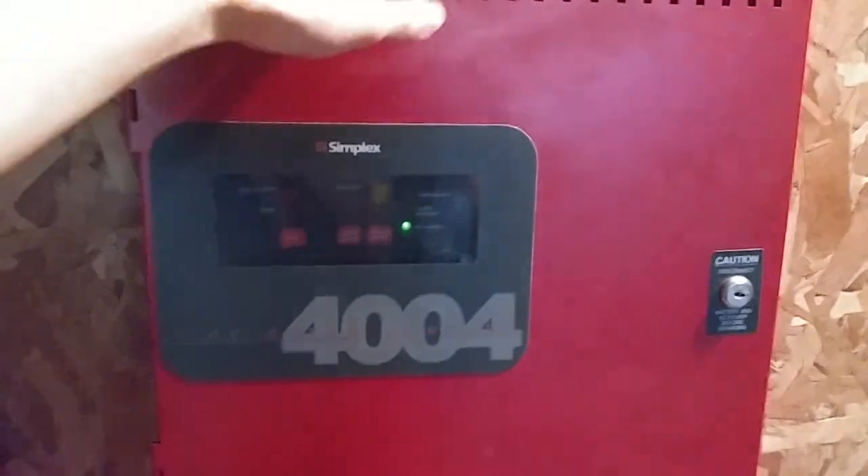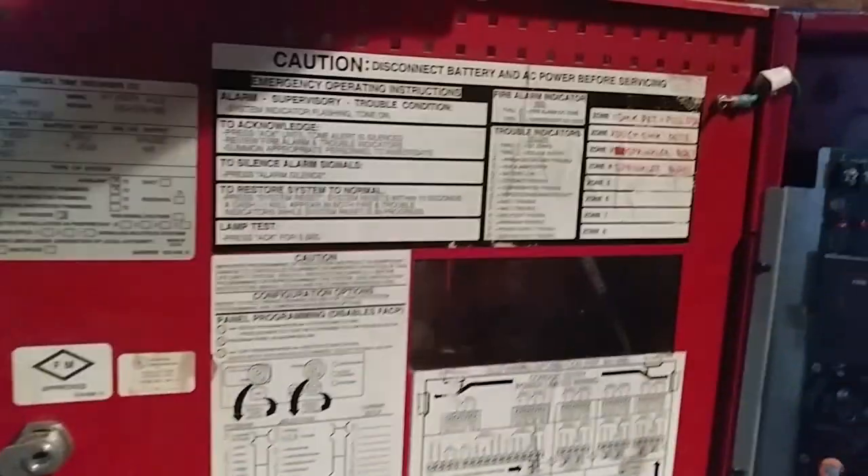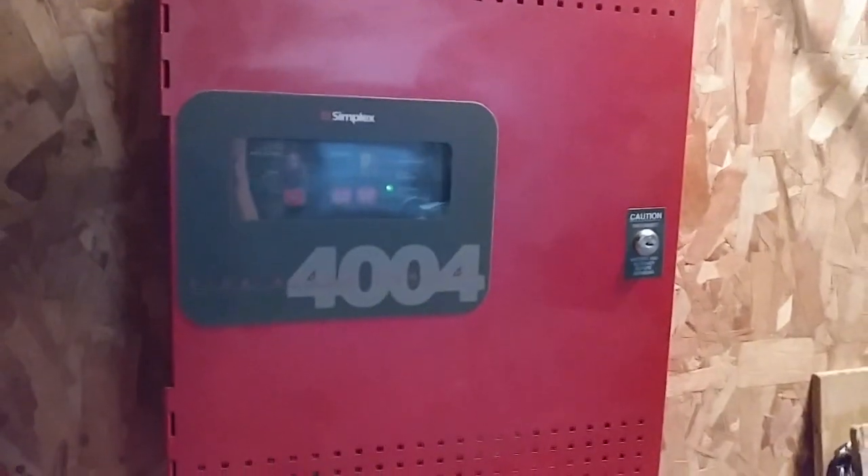So obviously here's an overview of the new panel that we have. You can see the CPU, Zoom cards, batteries, and diaphragm — pretty nice. And that is the overview of the panel.